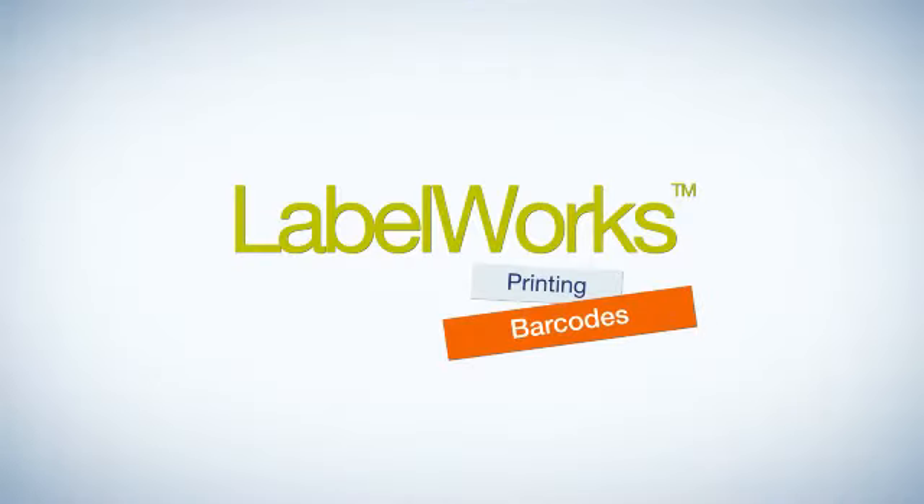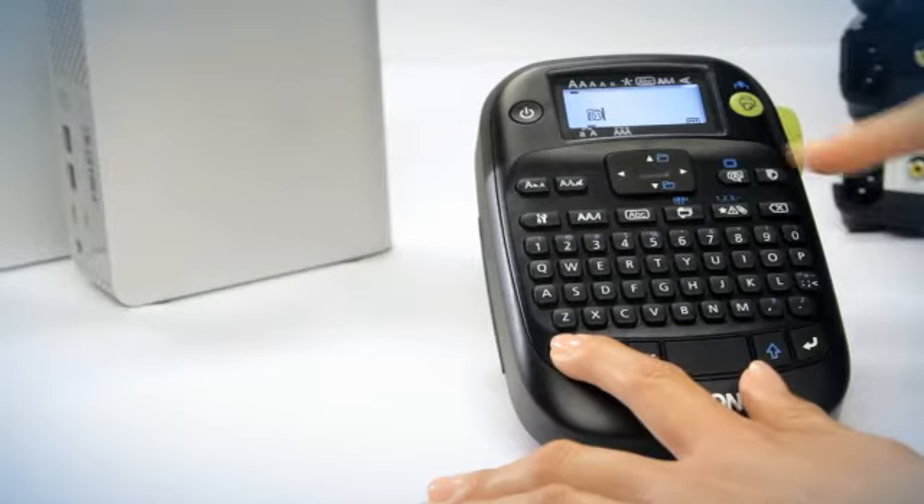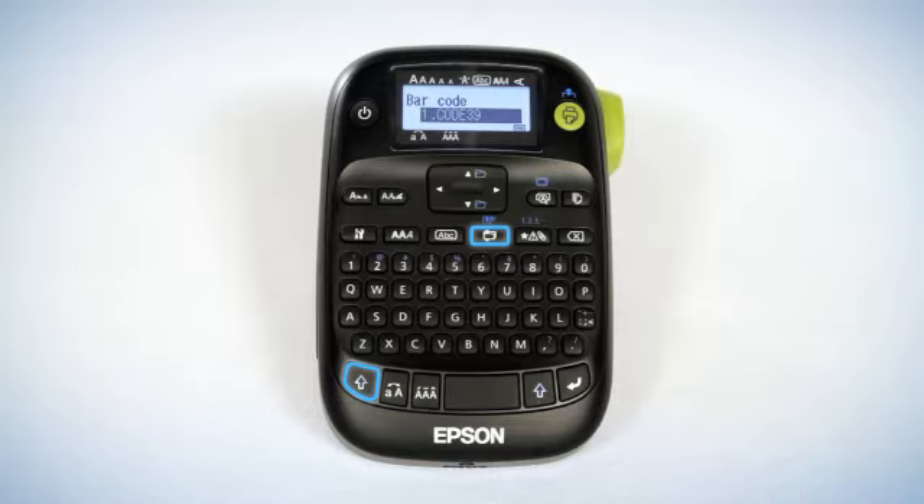Print barcodes with Epson Labelworks. To get started, enter the barcode menu by pressing the blue shift key and the barcode function key at the same time.